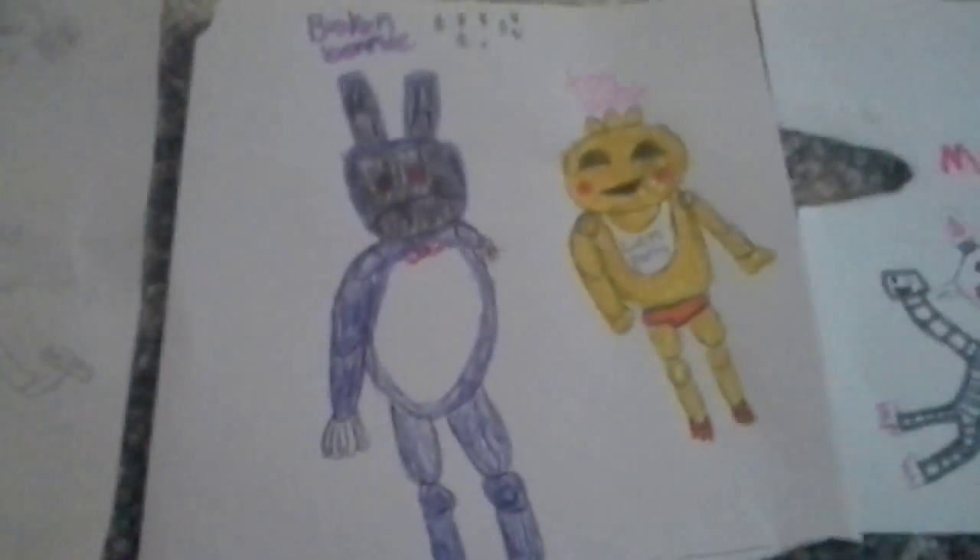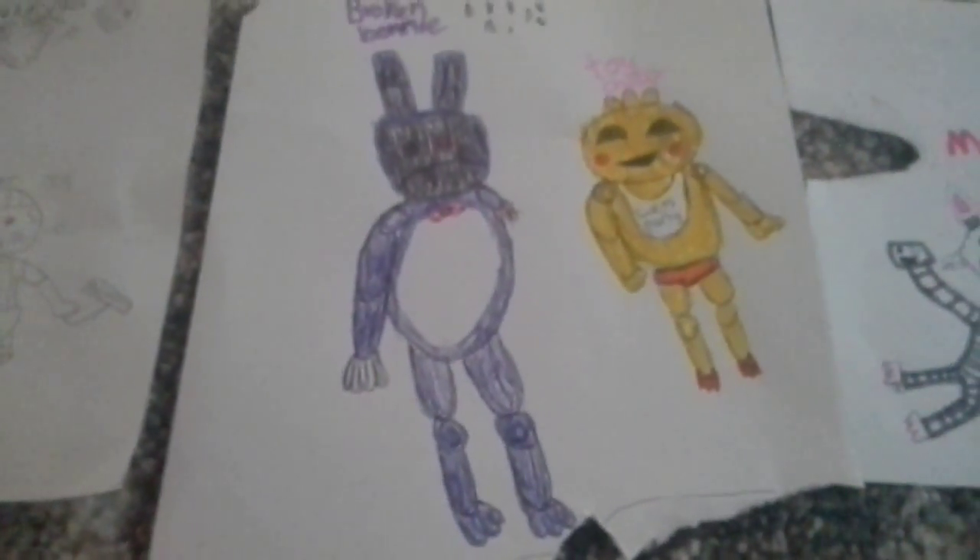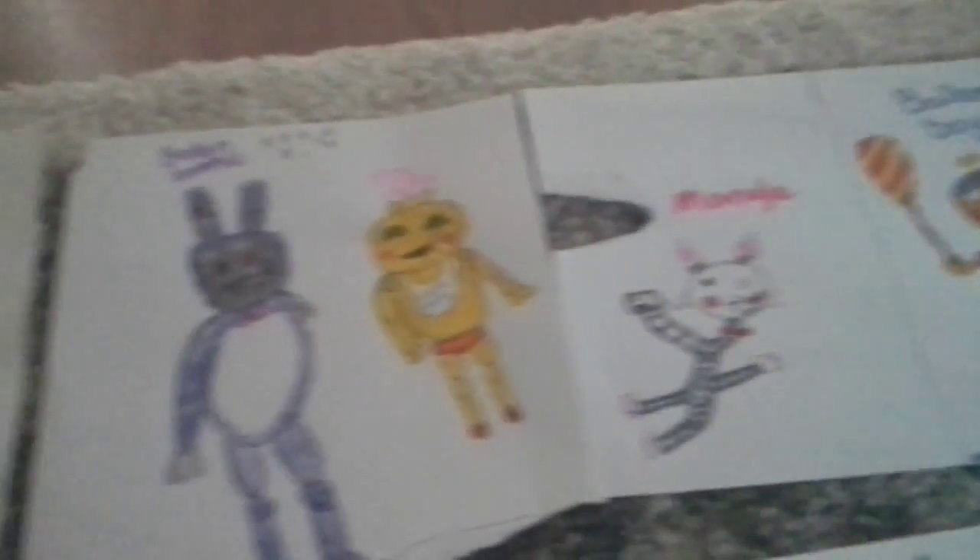Now here we have all the animatronic limbs. As you can see it's Broken Bonnie and Toy Chica. I really like my Broken Bonnie — it turned out really good, I love it. Toy Chica, I don't know, but I like it actually. Here's Mangle and Balloon Boy.